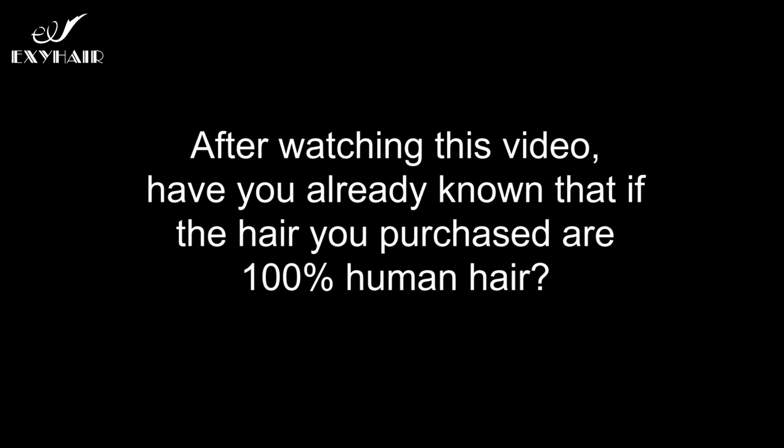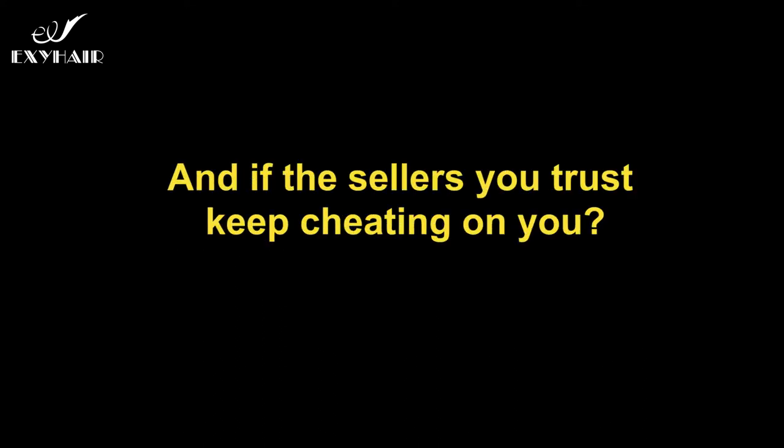After watching this video, do you now know whether the hair you purchased is 100% human hair and whether the sellers you trust have been cheating on you?